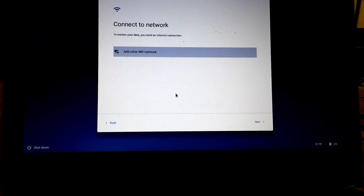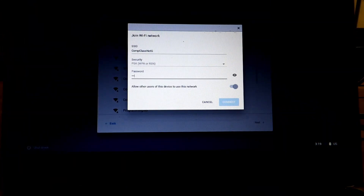Step 9: Once at the login screen, log in as a guest using the button at the bottom left of the screen.